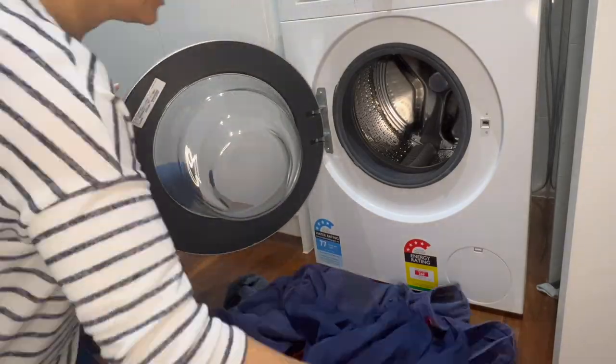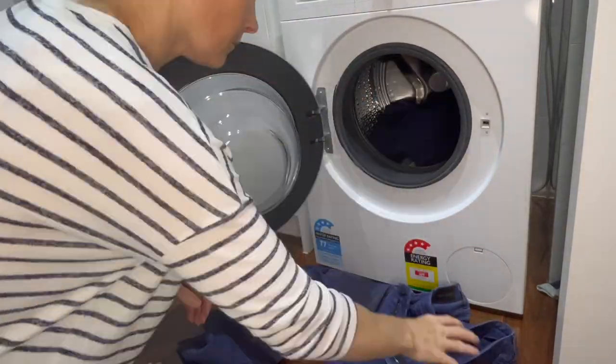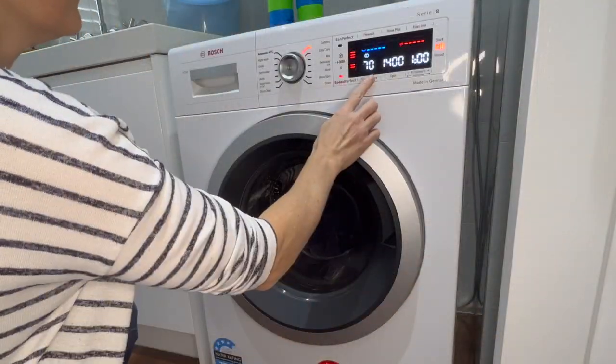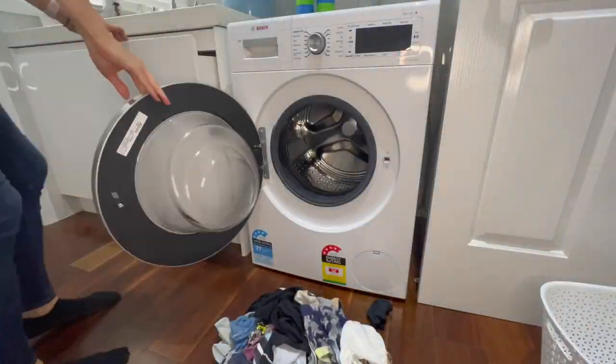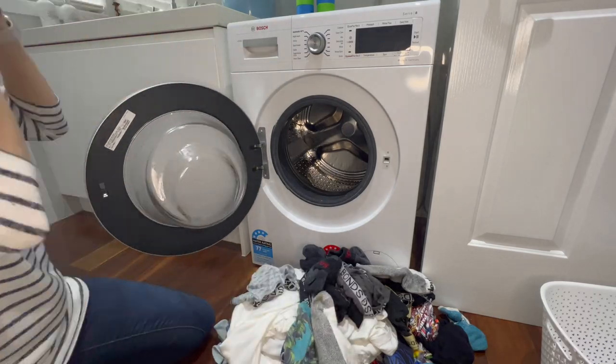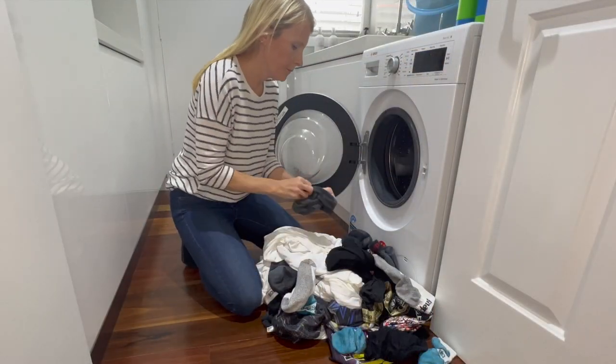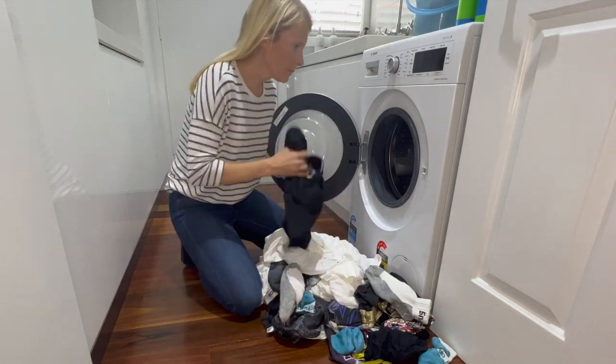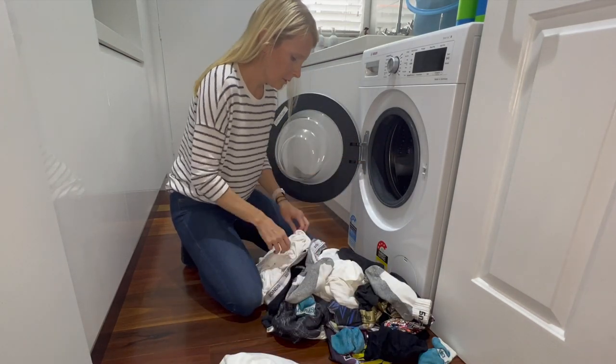On Thursday, the first load of washing I'm doing is some work clothes. I go through and check all the pockets to make sure nothing's in there, and shake them to double-check I haven't missed anything. The first load was done before the kids got up, so I grabbed all their clothes from the bathroom and chucked a load in before they left, then put them out on the line once the kids were ready for school.